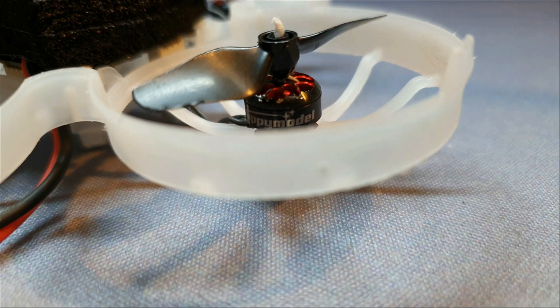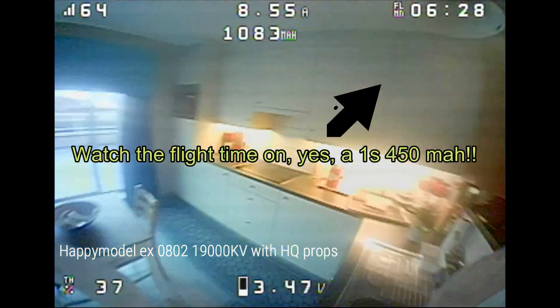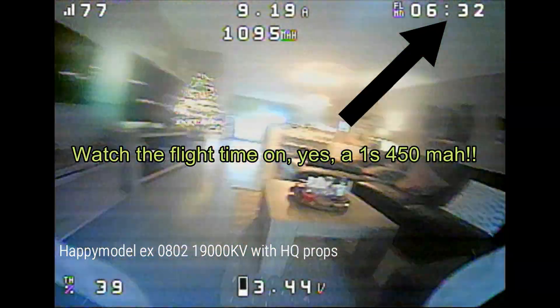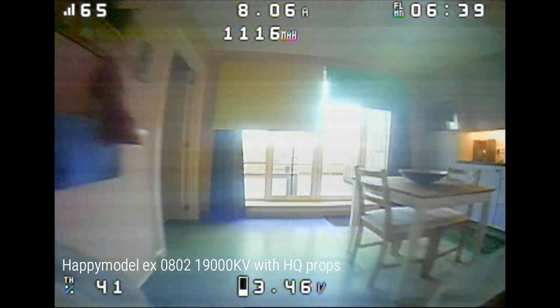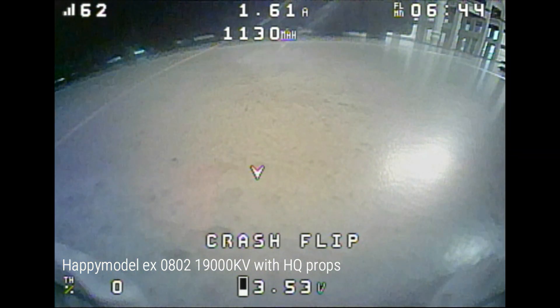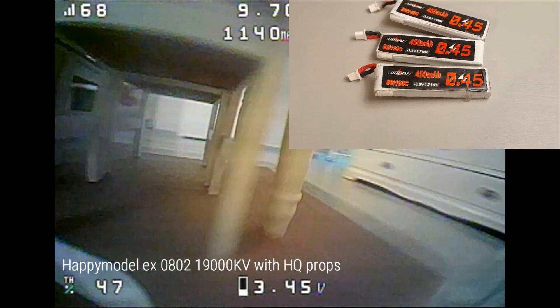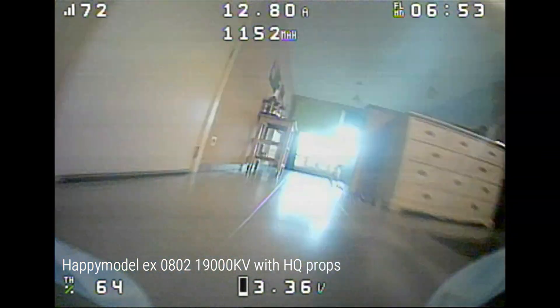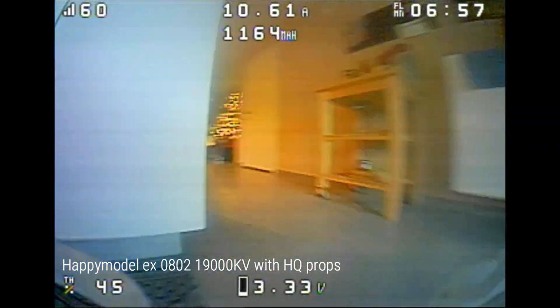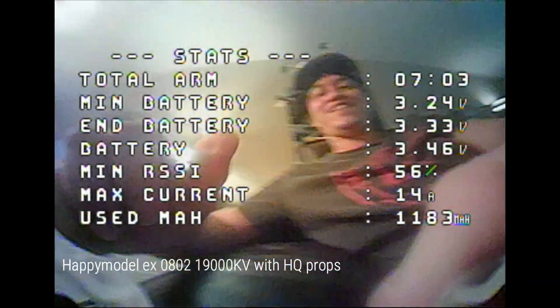Next up are the HappyModel 19,000 kVs. These are the lightest motors, weighing in at 1.75 grams apiece, and they work best with the lighter HQ props. This combination is slightly less powerful than the BetaFPV with GemFan props, but it gives you a much more linear throttle response, very sharp cornering because of the light weight, and a flight time of 6 to almost 7 minutes on the same UAV 450mAh battery. When putting on GemFan props, I get less flight time and also less thrust than with the BetaFPV motors — there's no benefit in using GemFan props with the HappyModel motors.